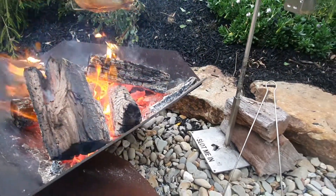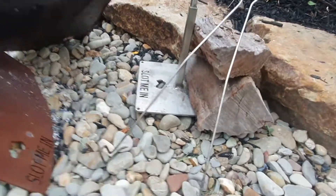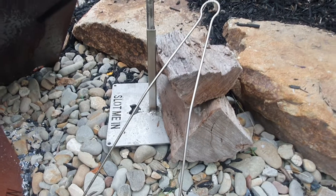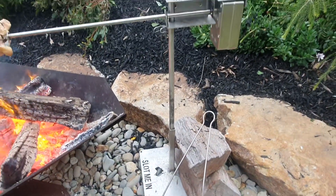Don't forget those Aussie Inferno fire tongs — fantastic tongs for lifting firewood and charcoal and moving them around in your fire. Cheers folks!